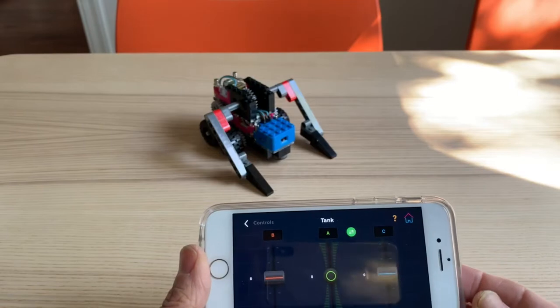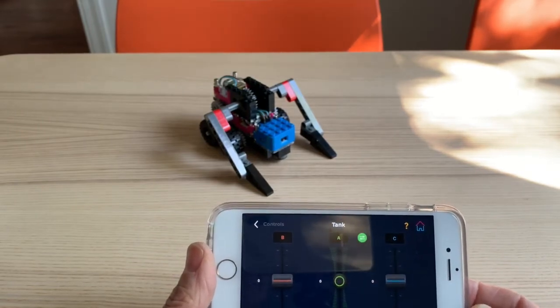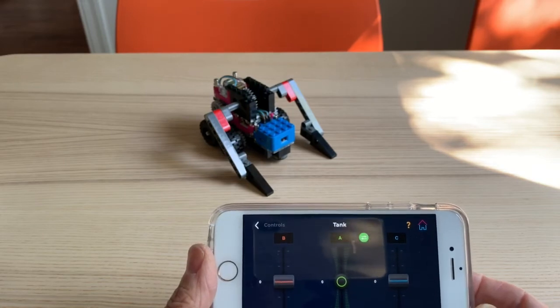These robots are originally designed to have fun but also can battle together, or actually lift things or move things of that nature.